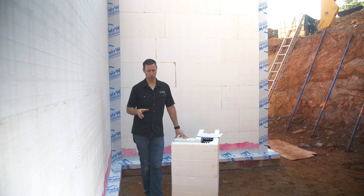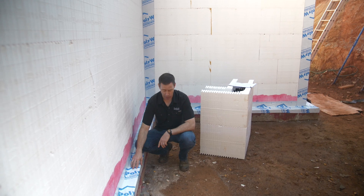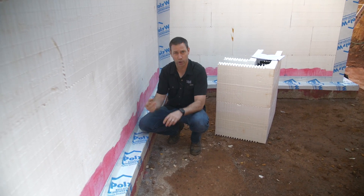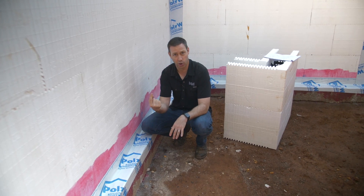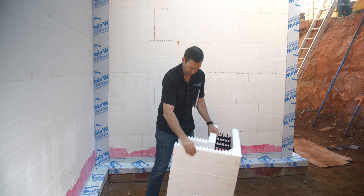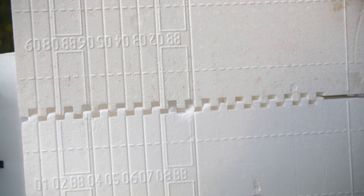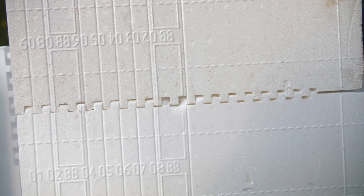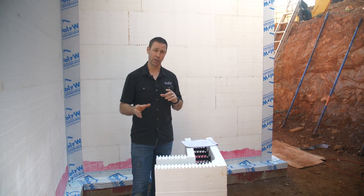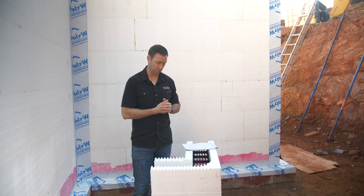So how does the process work? First, you pour a footer for the entire building — that footer is the base plate for the house. Once the footer is poured, there's a keyway with rebar that sticks up, and these foam blocks lay on top of that. The blocks are super lightweight — they snap together and hold together. Because they're so lightweight, this tends to be very owner-builder friendly. If you're thinking about building your house and want to do the labor yourself, this is a very interesting system.